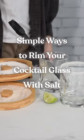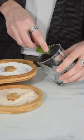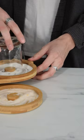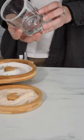Simple ways to rim your cocktail glass with salt. The most simple and widely used way to rim your glass is by using a lime or other citrus. Use a wedge of the fruit to coat the rim of the glass with juice, then dip it in the sugar or salt to coat the rim.